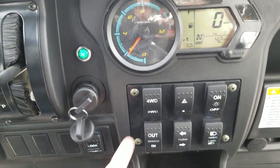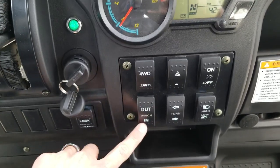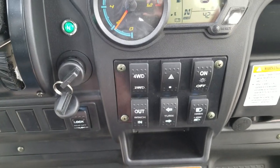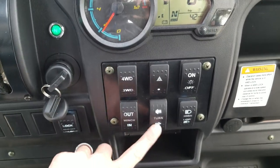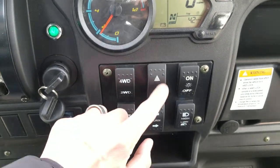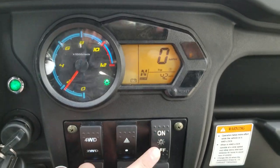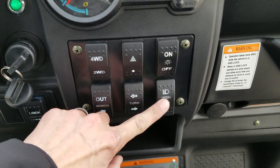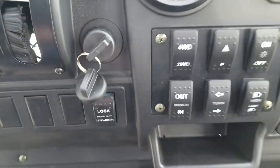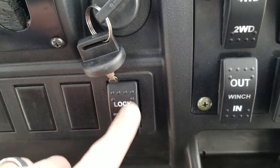We're going to go over some of the controls. You've got four-wheel drive or two-wheel drive, your winch in and out, your turn signals, your flashers, and then lights on and off as well as your high and low beam. And then you also have your rear differential lock and unlock.